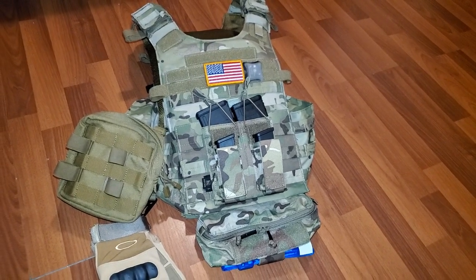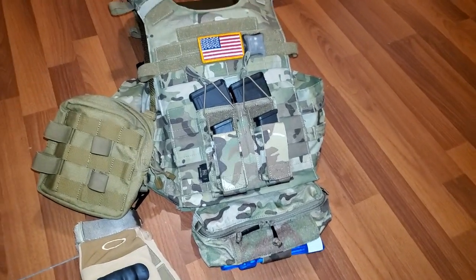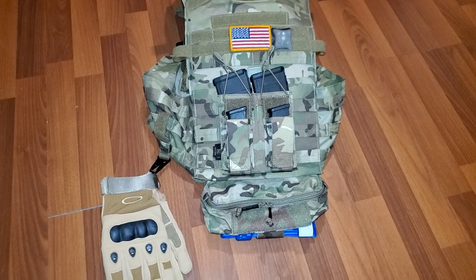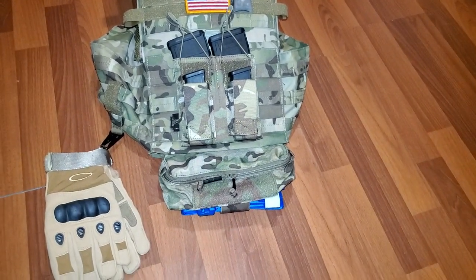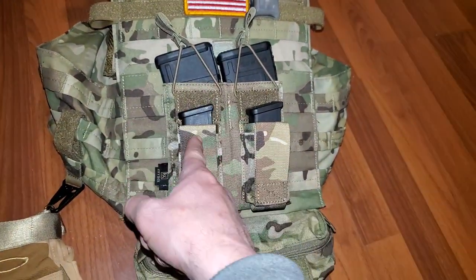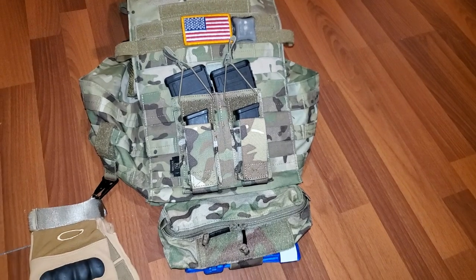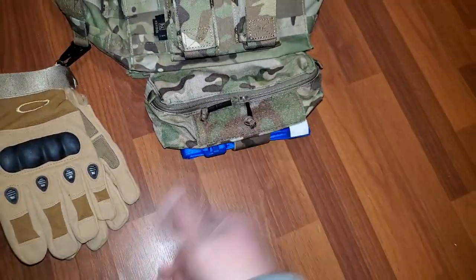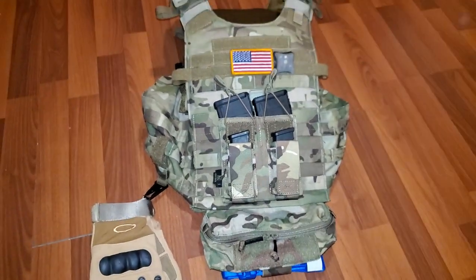My boys at Brownells — gotta plug them whenever I can. BOP10 saves you 10% on most orders over $150. I'm pretty excited about this setup, kind of minus that one pouch. I've wandered around the house a few times and it's pretty comfortable, not bulky at all. They do make bigger GP pouches, but this one can fit two pop cans in it, so I think I'm good.